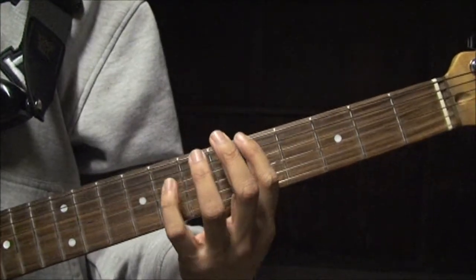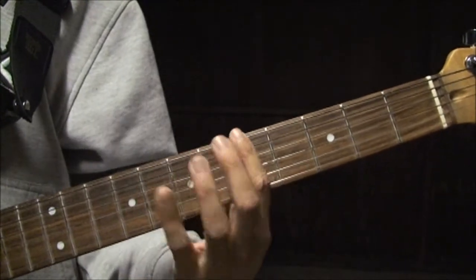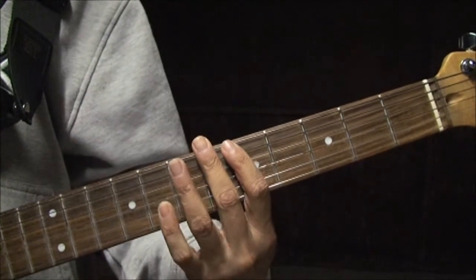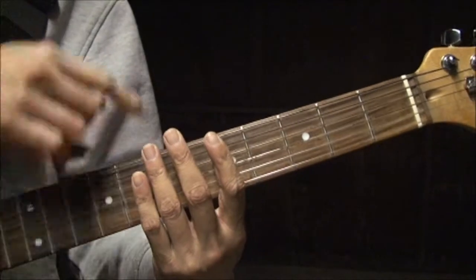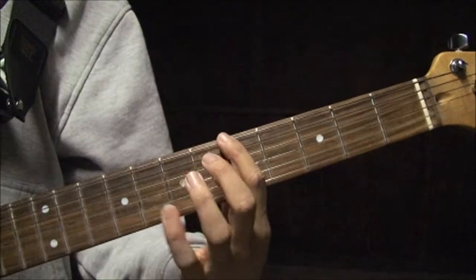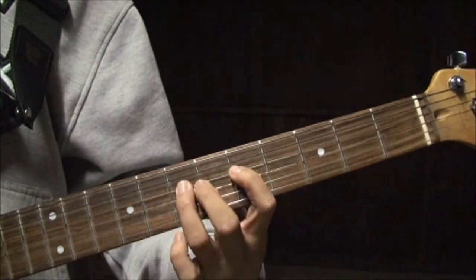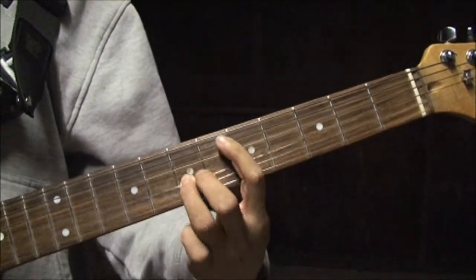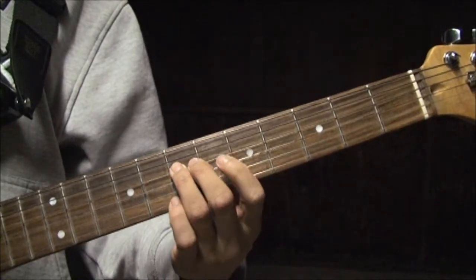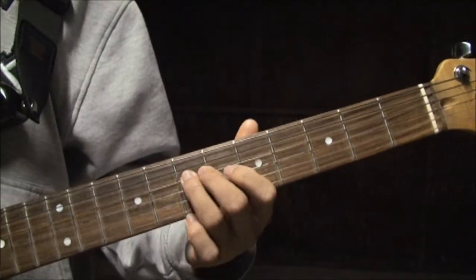I think you guys can get this — I don't really need to tell you all of the fret numbers. If your first finger goes on the fifth fret, your second finger goes on the sixth fret, third finger goes on the seventh, and your fourth finger would go on the eighth fret. So you would go one, four... one, three... one, three... one, three... bend three... That's on the G string. And then you're on the D string. Sorry, that last note was on the D string.